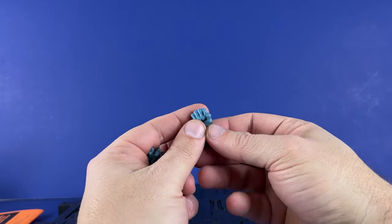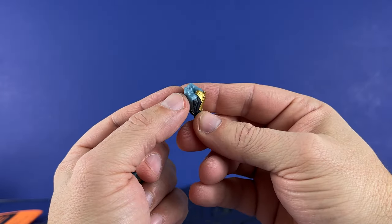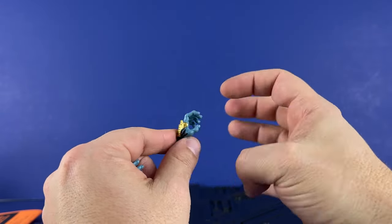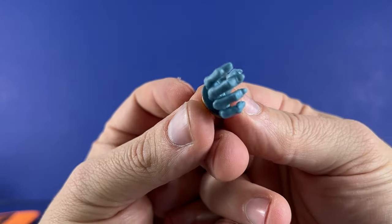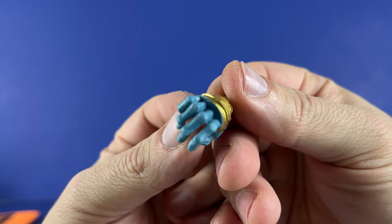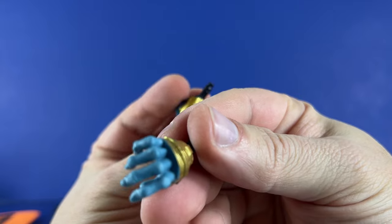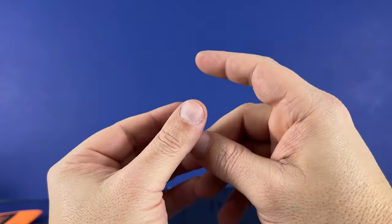It looks like just extra hands. We've got one right closed fist with gold armor, one left open grabbing hand, and one right grabbing hand. You can see the fingernails, joints, and wrinkles — detail that I don't see on some of the figures I have. And then we've got another left closed fist. So that's all the accessories that Kali comes with.